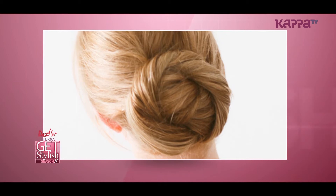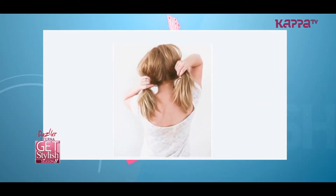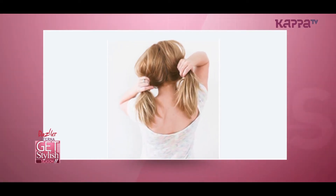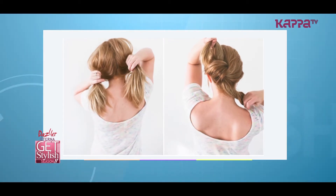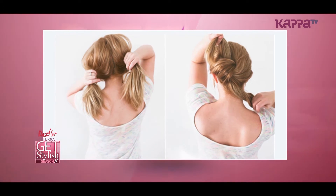This is for the twisted bun hairstyle. Start by spraying your hair a bit so that your hair will be settled. Then split your hair into two sections. Tie the two sections into a knot. Pin about three bobby pins to secure this section, especially towards the end.